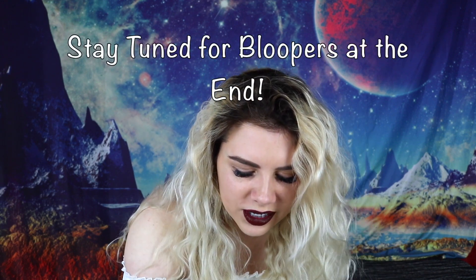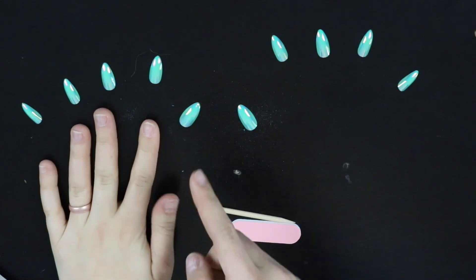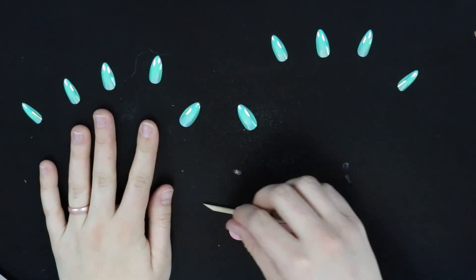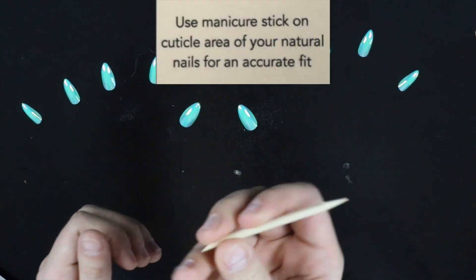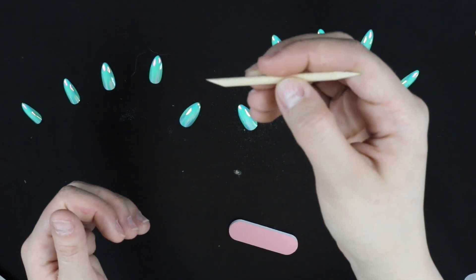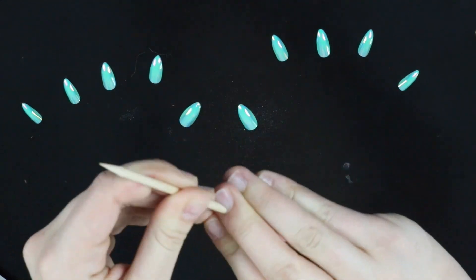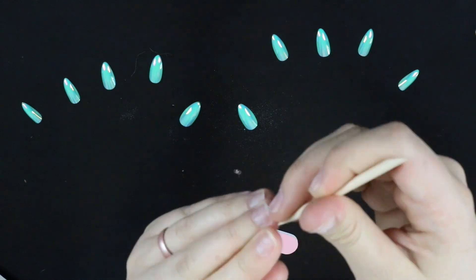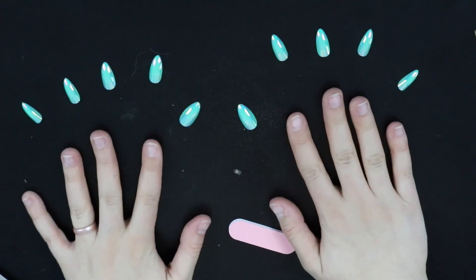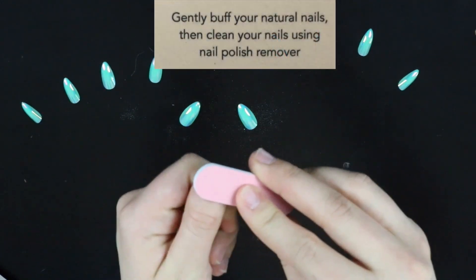I'm going to show you guys how to put these on. I've gotten all my nails set out — my thumb, my pointer finger, etc. First thing I'm going to do is take the little wooden pencil-like tool they gave you. There's a flatter side and you're just going to push your cuticles back like that. Then I'm going to take the pointer side and just clean right out under my nails. After that, I'm going to take the little file they gave me and just file to create a rough surface on each one of my nails.